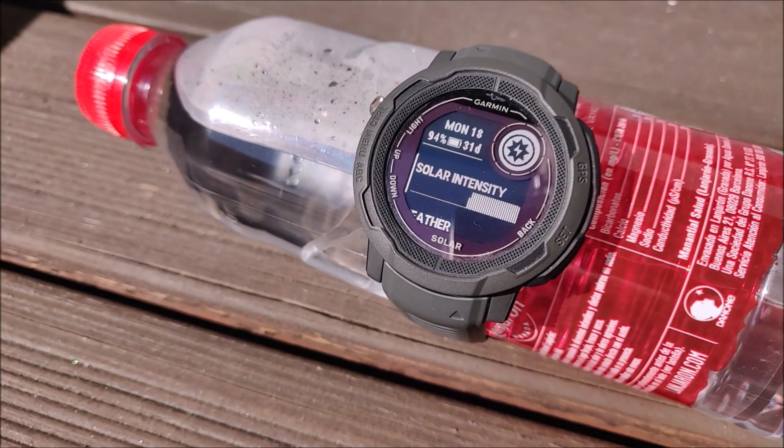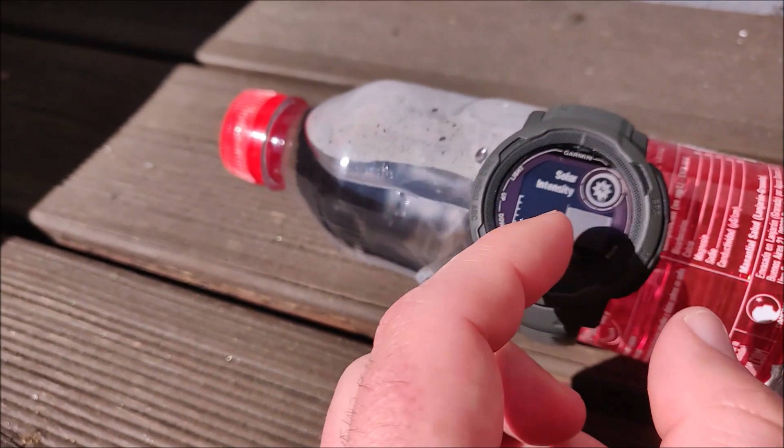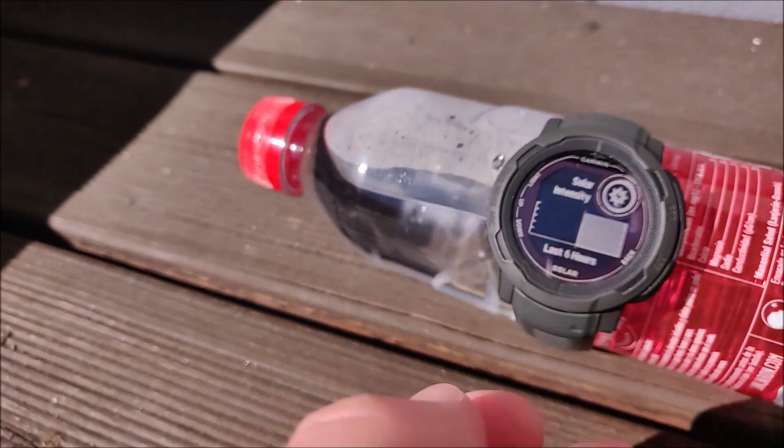So that's five days more of battery life. Solar intensity has been very good — it looks like it's maxed out on this scale.